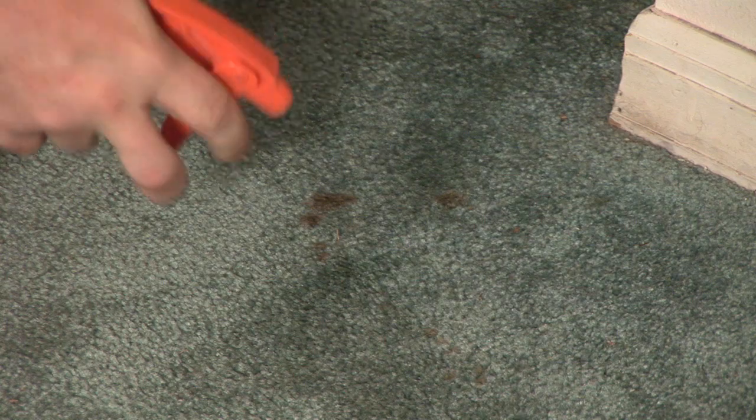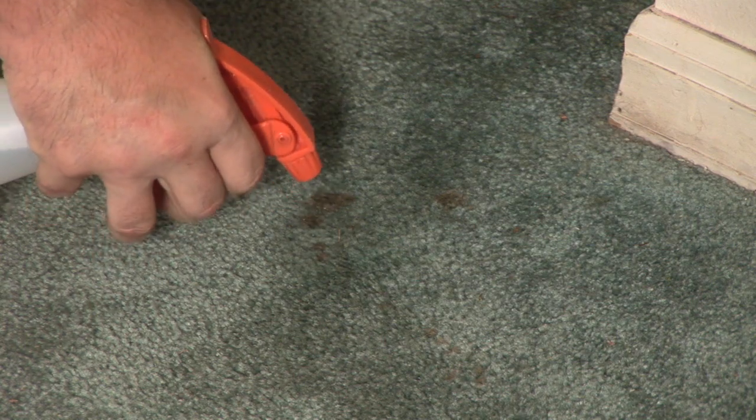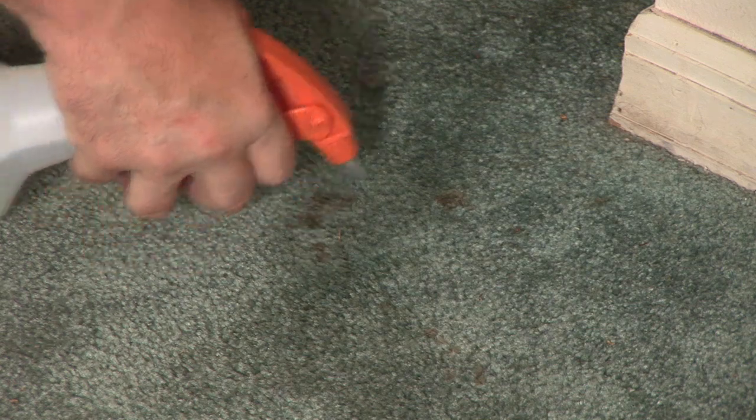Hey everybody, it's Dynamic John Mickle from Dynamic Carpet Care. Every day I'm asked, how do I get stains out of a carpet? One of the ones I get asked quite a bit is: I've got blood on my carpet, don't know how it got there — what do I do to get it out?